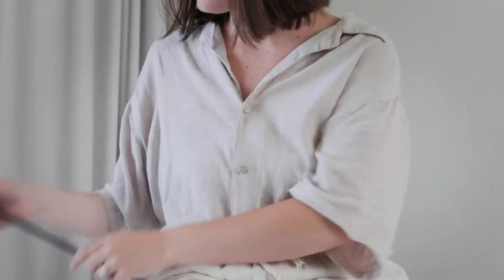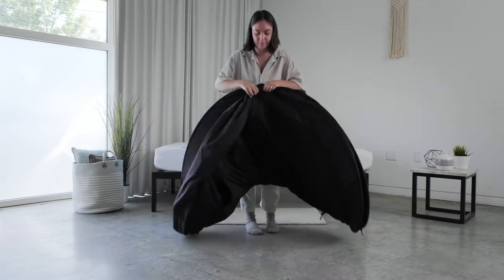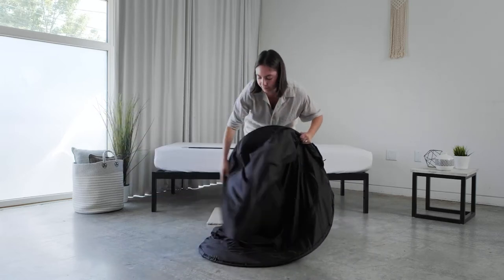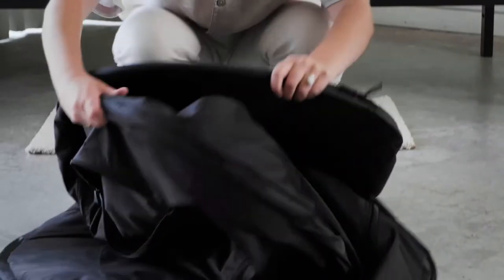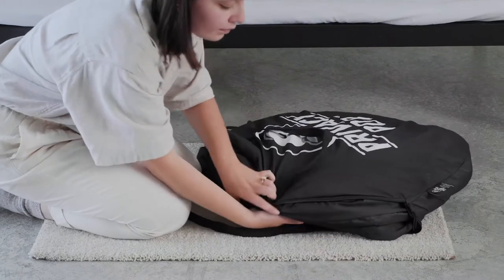To start the folding process, take one corner of the Privacy Pop tent and fold it towards the opposite corner diagonally. Push the section of the structure furthest away from your body towards the floor as shown, and your Privacy Pop bed tent will start to coil into its circular shape.